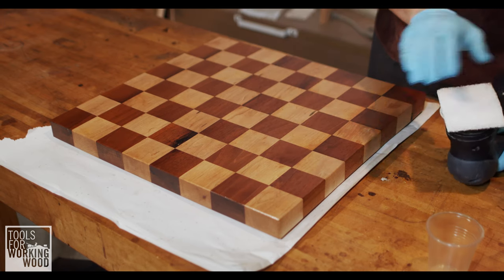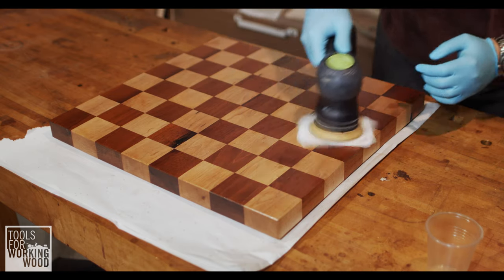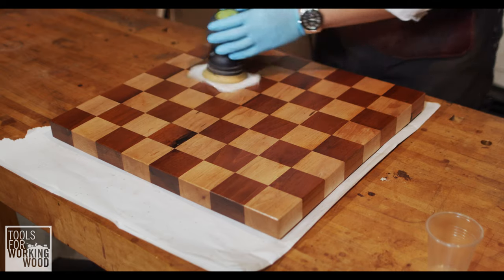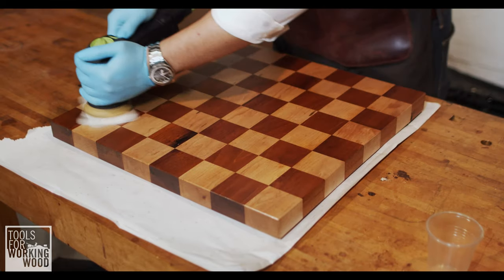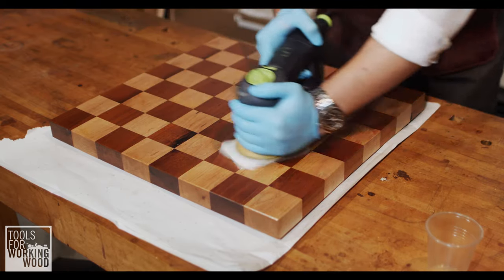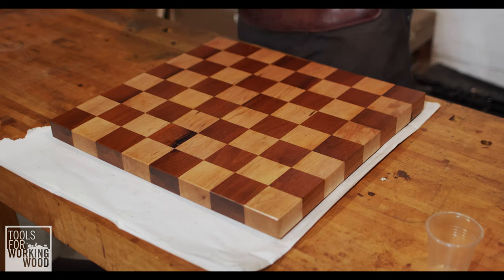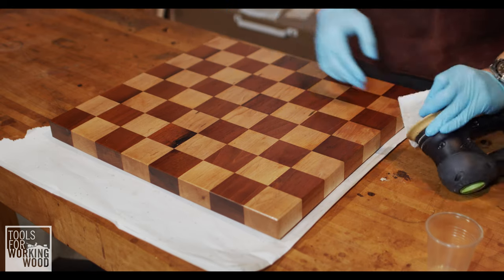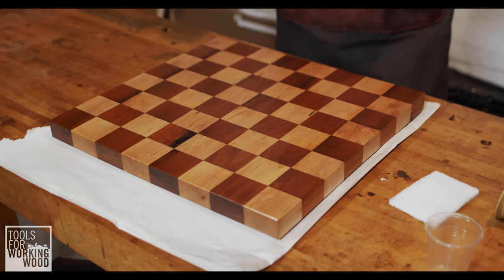I've got my fresh white pad here. Going to throw that on the sander and we're just going to quickly buff this in again. What we're looking for is pretty similar to last time — we want to pick up any wet spots and get things looking consistent. There really wasn't that much on the surface to take off; you can see on the pad here it still looks pretty clean. I'm going to leave this for another eight to ten hours, and then I'll show you another method to apply.